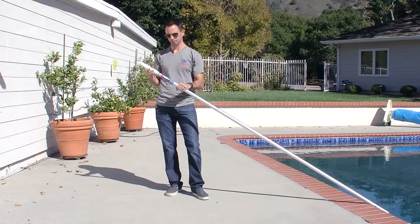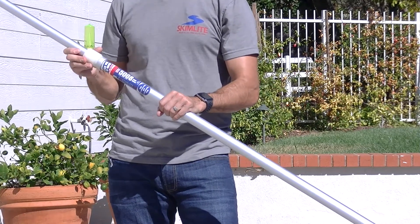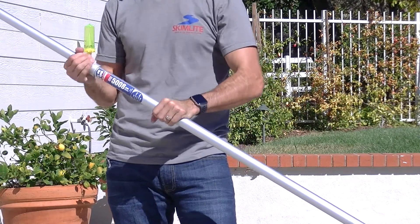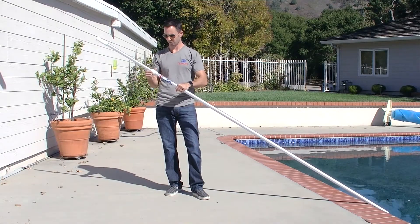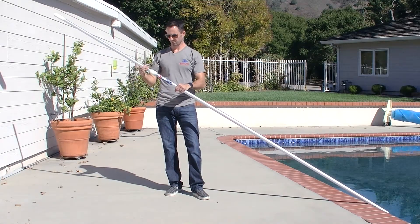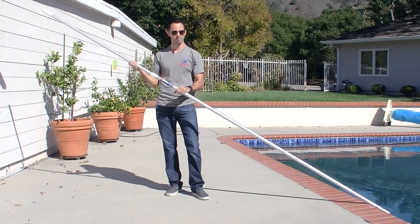You simply untighten this fitting, extend your desired length, tighten it back down, make sure it's nice and tight, and your pole is locked into place. When you want to re-extend, simply unloosen it. Do the same process — it's locked again. Very simple process.